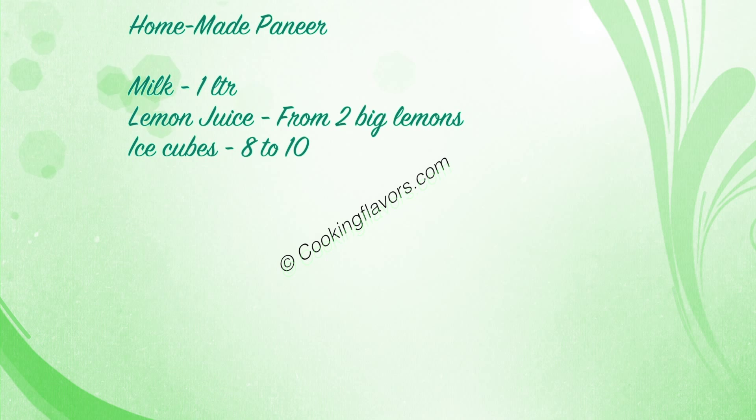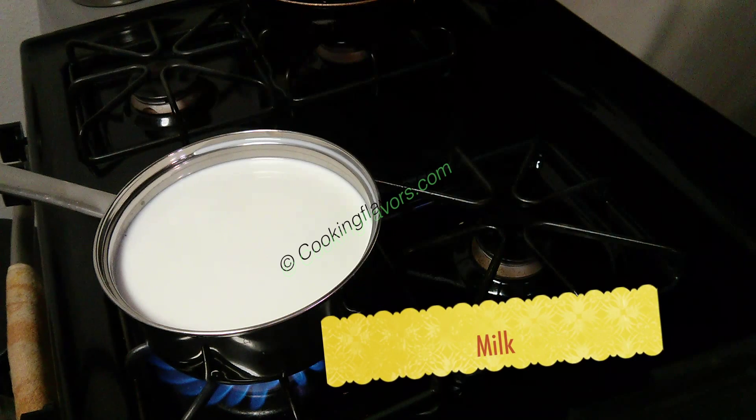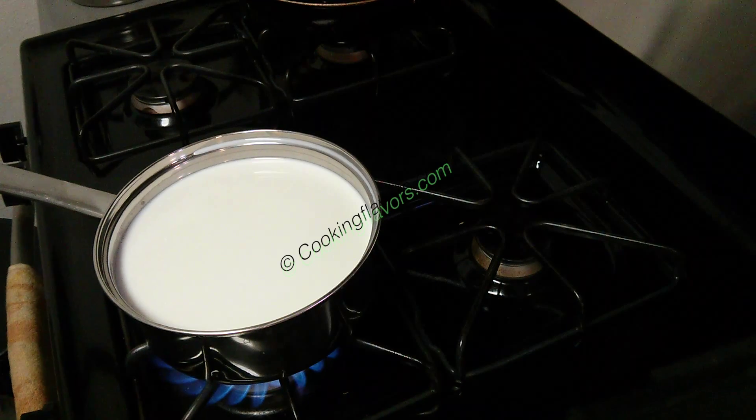For today's video we look at the preparation of homemade paneer as part of our how-to series. For that purpose I have taken about one litre of milk here and I put it on a pan to bring it to a boil. You can adjust the quantity of milk according to the quantity of paneer you require. Now one litre of milk will roughly give me about 15 small cubes of paneer.